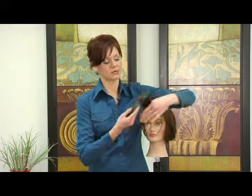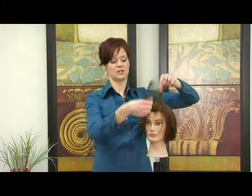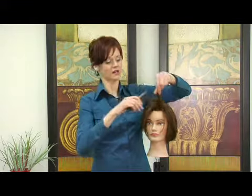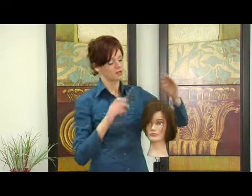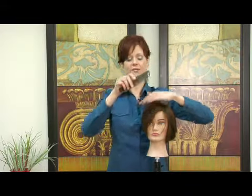What you're going to actually wind up doing is bringing all of this very short, a lot shorter than what this is. If you notice the difference in the length, it's a lot longer in this section. The shorter pieces you're going to brush forward because that's going to help you get that lift for the pompadour.